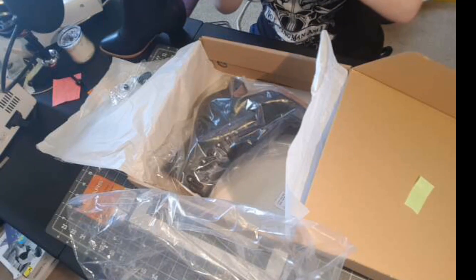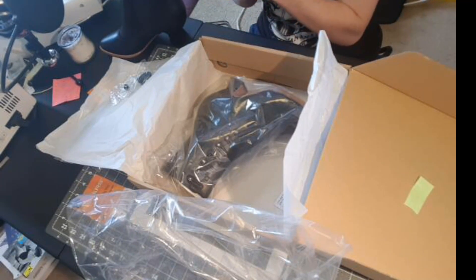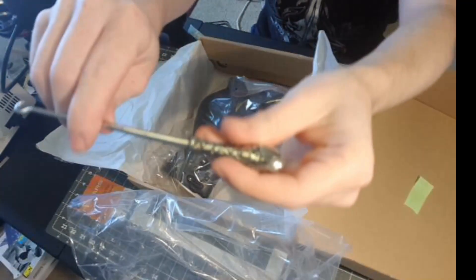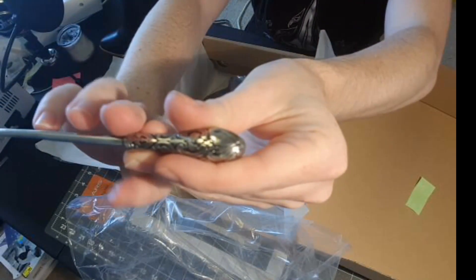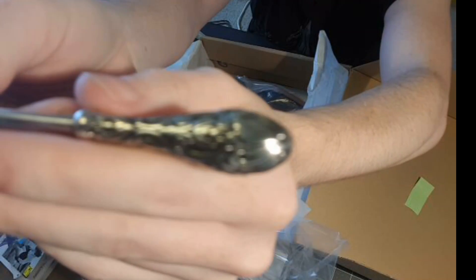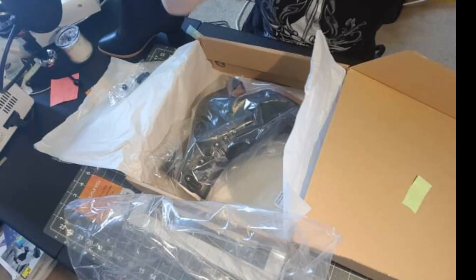If I can get it out of its nifty little bag — oh, she's snug. Anyway, she's lovely and I have no idea how to use her.